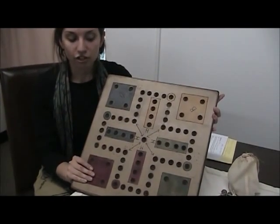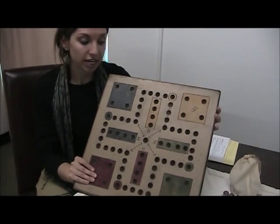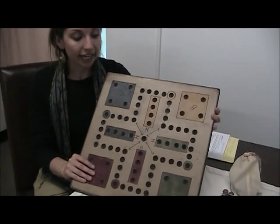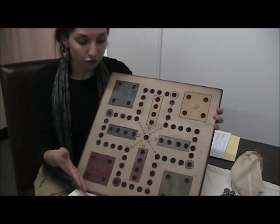Wahoo is a game that originated in the Appalachian Hills region of the United States a long time ago, and this is actually a carved wood replica, as many of the games during that time were actually carved from wood.